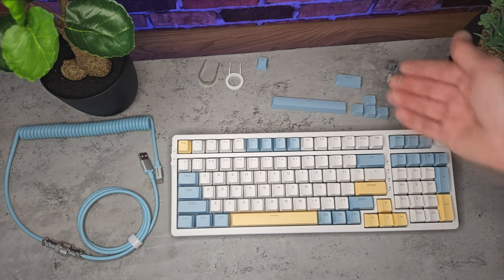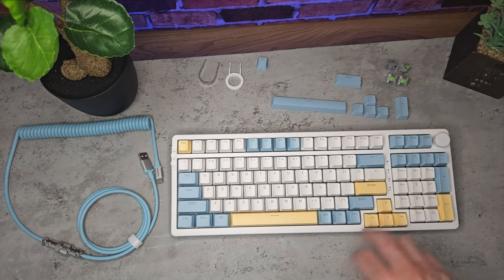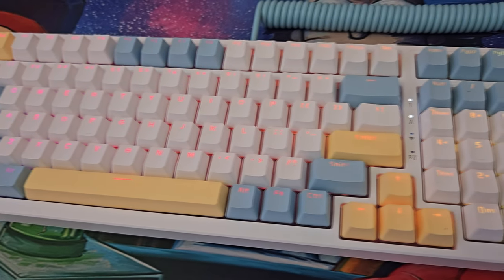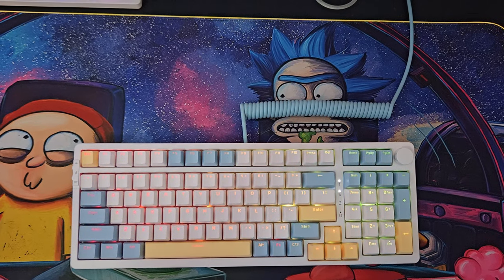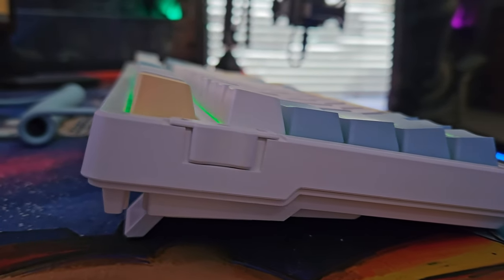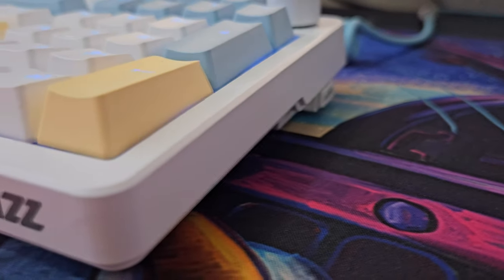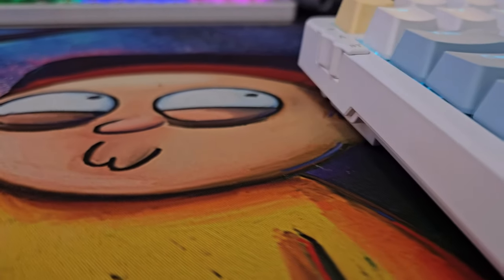My overall thoughts: the accessories included are a massive win, and the keyboard quality is pretty good overall especially for the price range. The features — cable management, kickstand feet, volume dial, and key switches — are all premium. It's a nice sleek and slim design that I really enjoy using. It has a 4000mAh battery that lasts a fairly long time, and it's compatible with both Windows and Mac. I've kept it on my desk and this will be my new keyboard for the foreseeable future. If you found this video helpful, please leave a like and consider subscribing. Thanks for watching — I'm Craig, this is Really Random Reviews, and I'll see you in the next video.